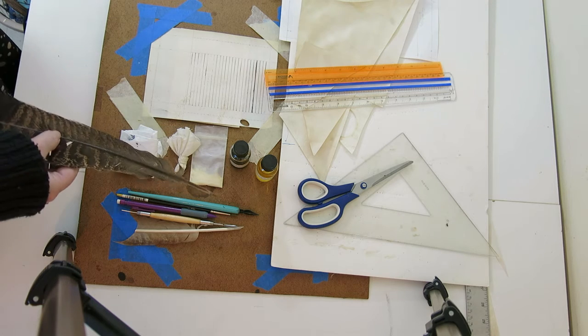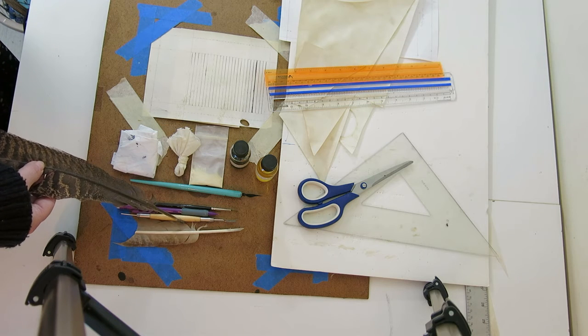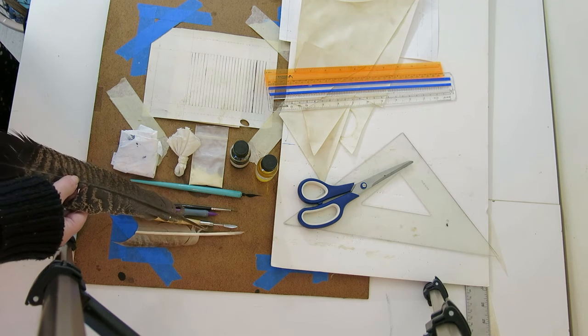And then we have pen and nib, brushes, pencil, here's a tool that I use to prick, and feather quill.